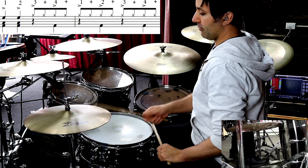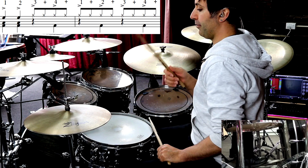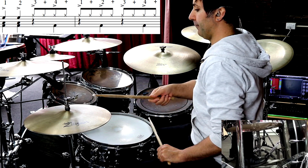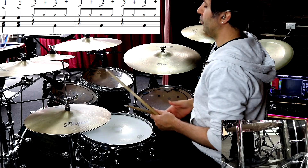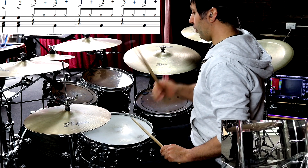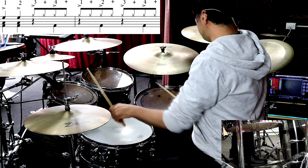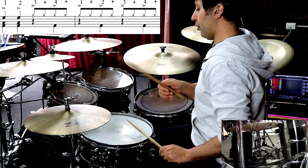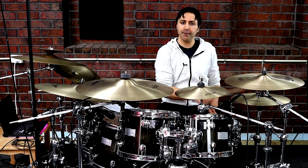Then the rest of it is 3 and 4 and 1 and 2 and 3 and 4 and. The bass drum is landing on the count 2 and 4: 3, 4, 1, 2, 3, 4. And you see we're going back to that hi-hat pattern.